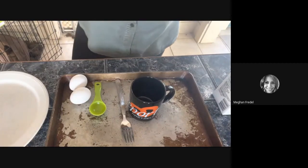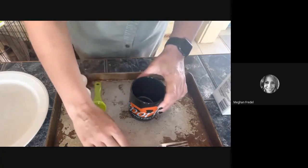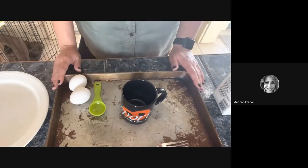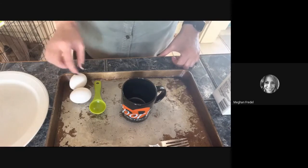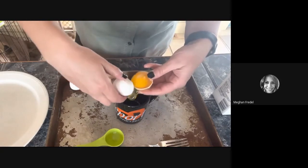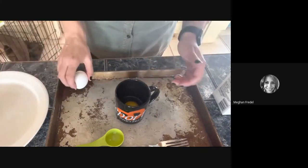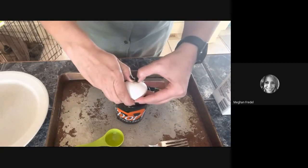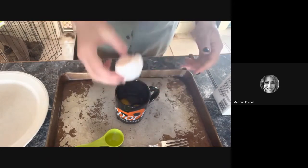First things first, you want to make sure that you have all your materials. I really love making some of these recipes that can be potentially messy over a cookie sheet with raised sides, because it really does a nice job of containing your mess. So first things first, we're going to crack our eggs — cracking one, two eggs. I like to have a plate or a bowl right next to me so anything that needs to go in the garbage or in the sink to be washed, I can just set it aside. And if you're nervous about cracking eggs, check out my egg cracking video — it's super helpful.